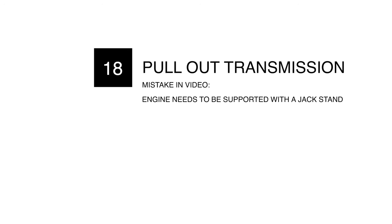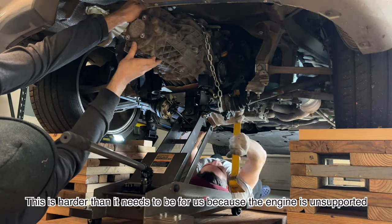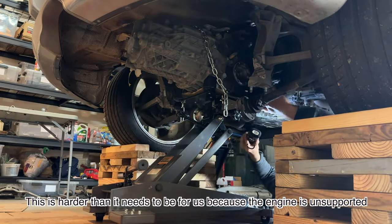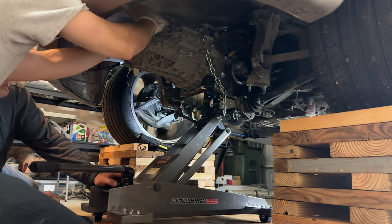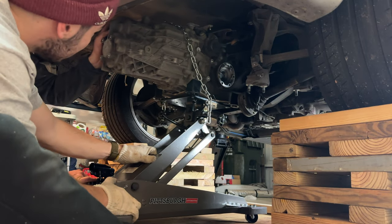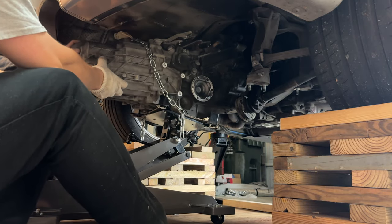Chapter 18: pulling out the transmission. As soon as we removed the last tranny mount on the right with my dad holding it from underneath, a small gap appeared between the engine and the tranny. Turn the CV axles.